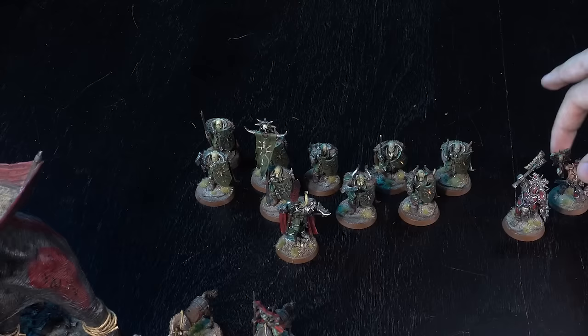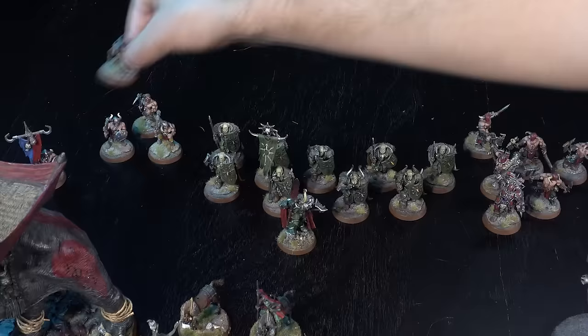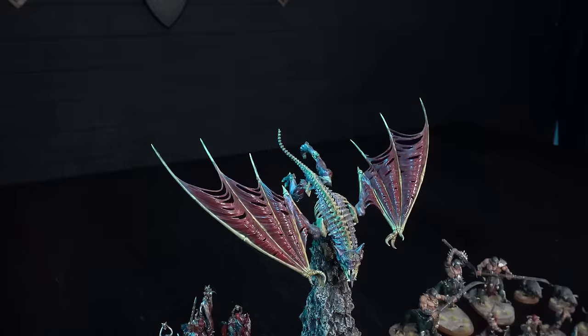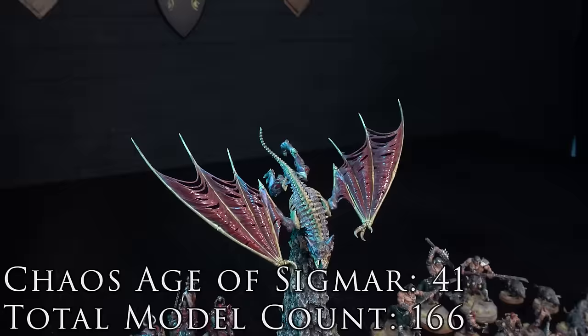With 125 miniatures under my belt I was feeling pretty confident and wanted to tackle my best project yet. I decided that for the 2015 Armies on Parade I would enter my Chaos army. I was interested in these guys because Age of Sigmar had just come out, but they've only seen the battlefield one single time — I painted them as a display piece and have never really got into Age of Sigmar since.